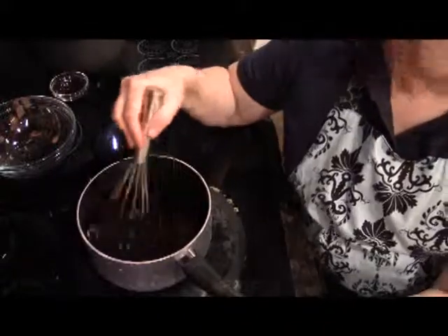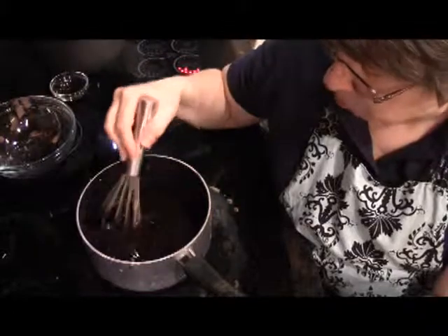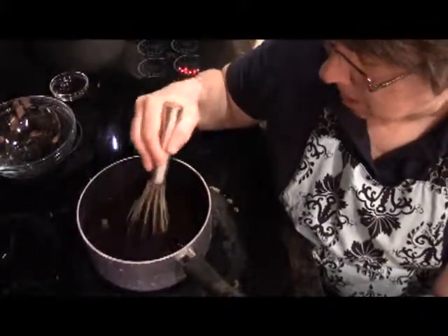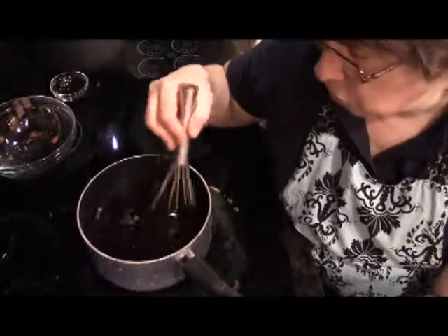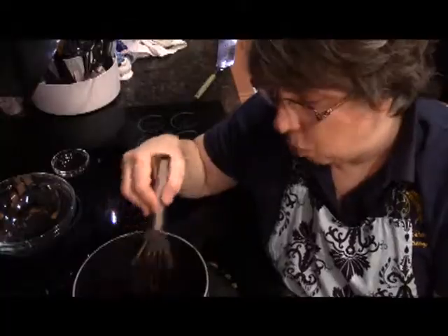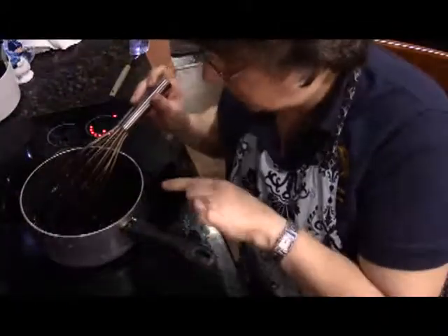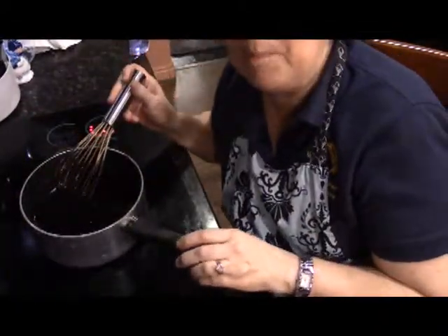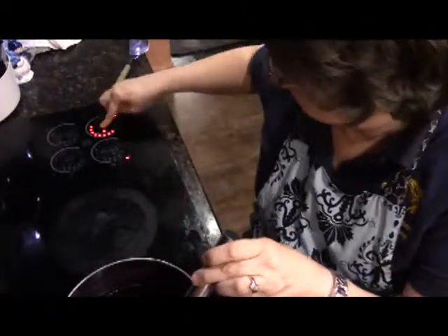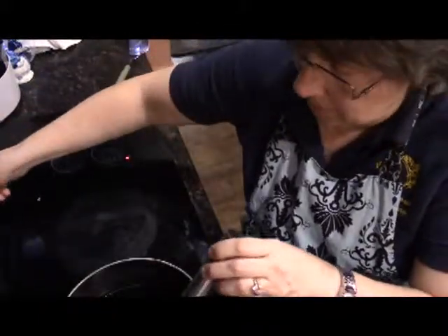For me it has taken about 20 minutes with this. I'm guessing if I were in New York with my gas stove I'd have been done in 10 or less. So you just have to keep watching it — the main thing you're looking at is when it's going to come to a simmer. As you can see, it is just starting to get those little bubbles. That is simmering, so we're going to take it off the heat now and add our vanilla.